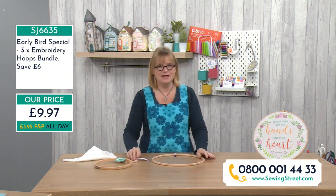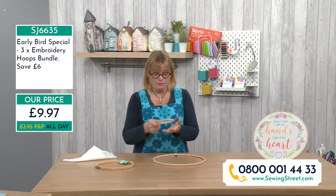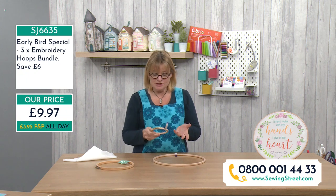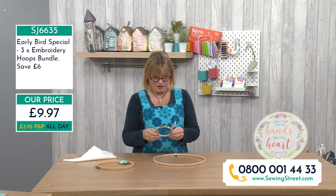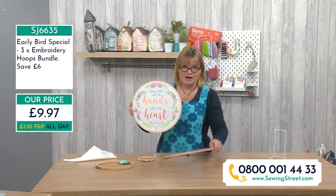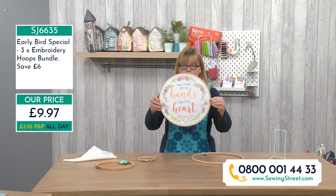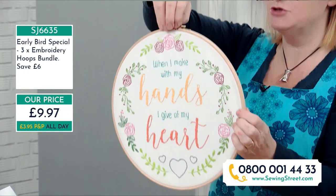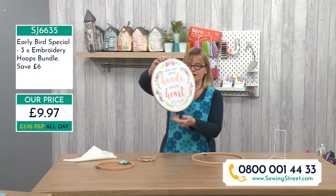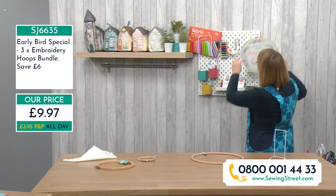The great thing about embroidery hoops is they're multi-purpose - you can use them for stitching, putting your fabric in to do your sewing, but you can also use them for framing. Once you've sewn your beautiful work of art you can use it for framing. This piece here is framed in the large 30 centimetre 12 inch hoop. It's got a screw on top so you can tie a ribbon and hang it up as wall art.